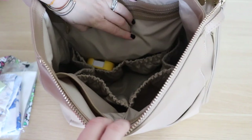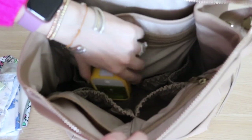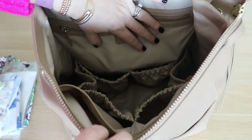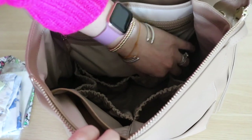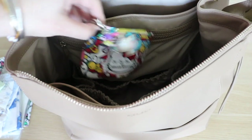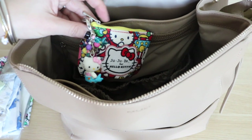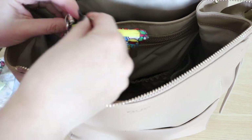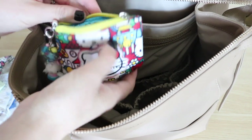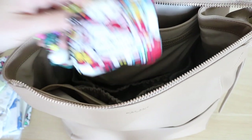Across from that, there are two more elastic pockets. In one I have another hand sanitizer — at this point you cannot have too many. And in the pocket next to that, I have my little tiny coin pouch that my friend Ashley gave me, which has a little fob on it. In here I have my mini post-its and trash bags — this is all considered potty training gear.